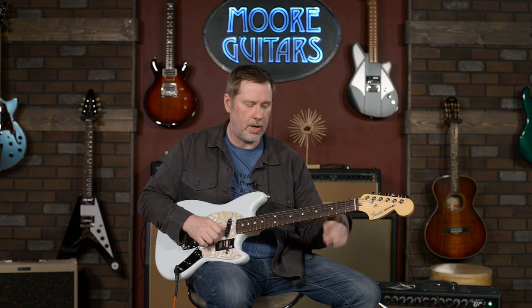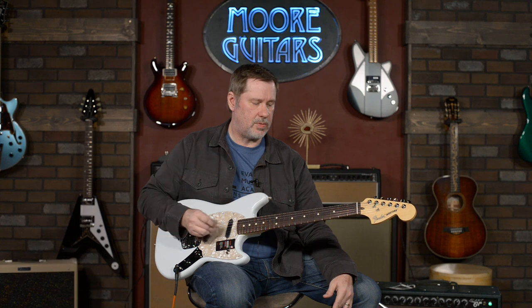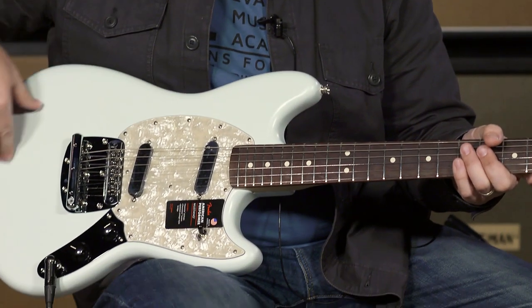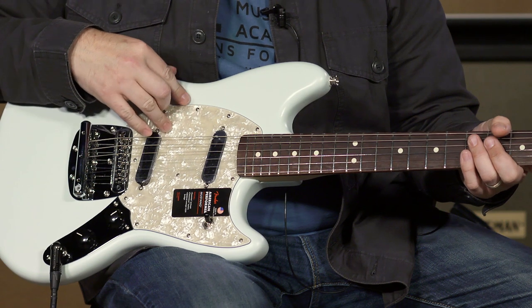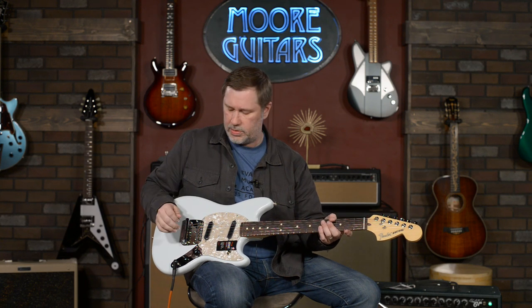It also makes it so the strings are a little bit slinkier, so you could actually go with maybe a slightly heavier gauge of string on here to kind of balance it out if you wanted. These were originally designed to be kind of student guitars way back in the 60s when Fender first came out with them, and that's why it has the shorter neck — and really even the body is a little bit smaller as well.